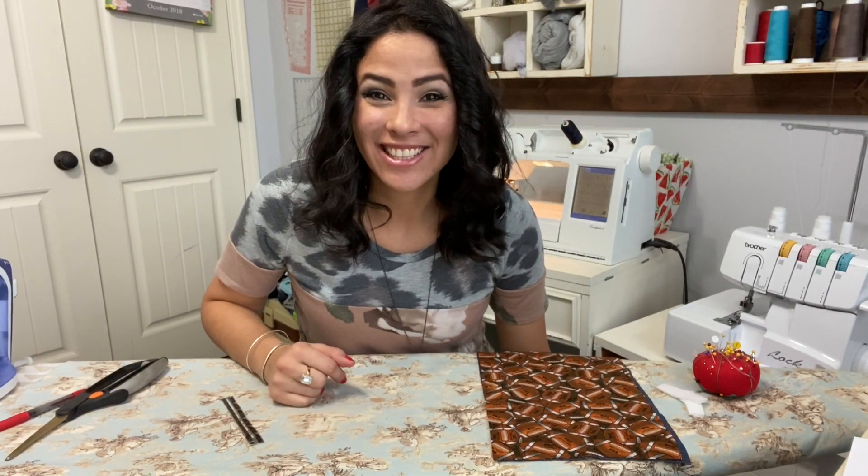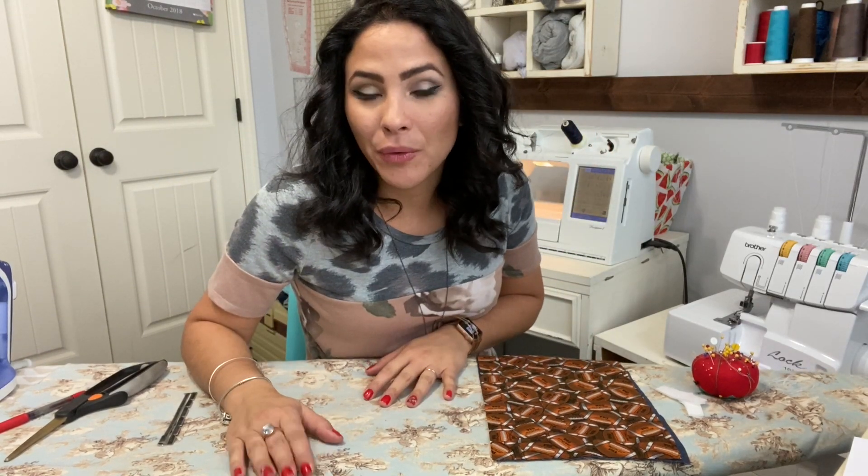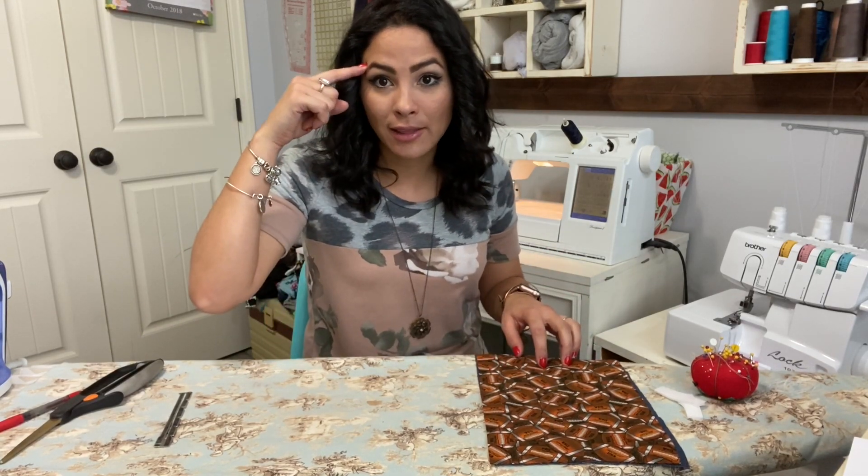Hi friends, it's Deanna here and today we're working on the free reusable snack bag — it is a free pattern, and I love free patterns! Am I the only one who is always losing all their reusable containers? I can never find one. I don't know what my husband does with them — does he think they're disposable? Every time I'm looking for a container to put snacks in I can never find it. If they see it's homemade, maybe it'll click that they should bring it back home.